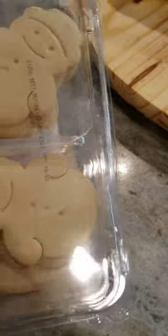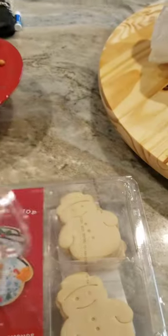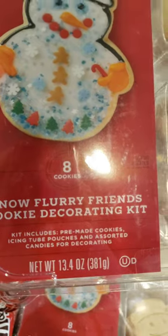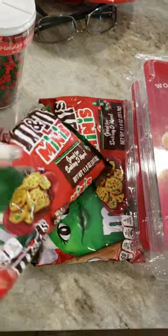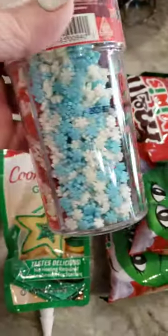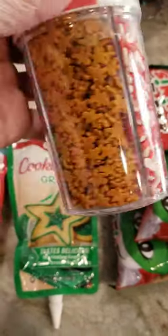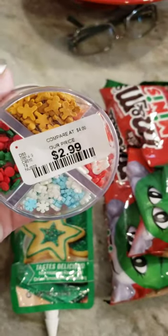I usually bring something for the kids to do. This was a decorate-your-own cookie kit — I found the snowmen at Target. They had kits with eight cookies and some decorating tools, frosting, and sprinkles, but not enough. So I bought the mini M&Ms to add to it, plus red and green icing from ShopRite. I also got a decorating set at HomeGoods — it's got candy canes, snowflakes, little gingerbread men, and hollies with berries — and that was $2.99.